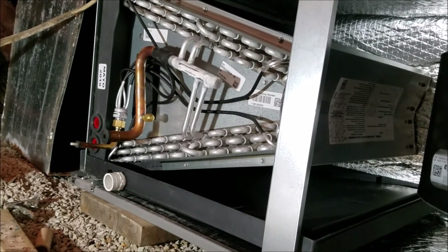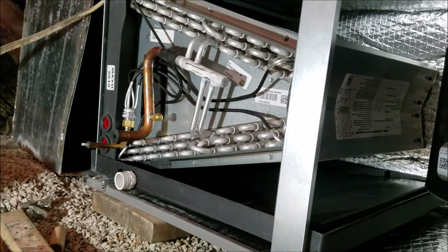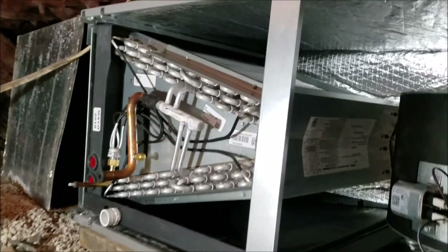If you can't do the Freon work, just run the line sets, have them ready to go, and call the HVAC guy to have them come in and sort things up. I'll make a few more little snippets as I go along here to show you what it's like.